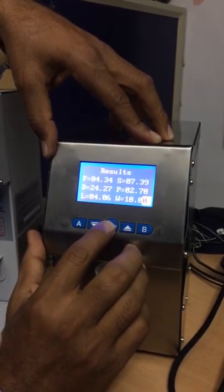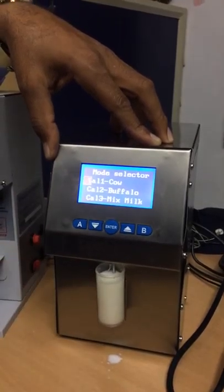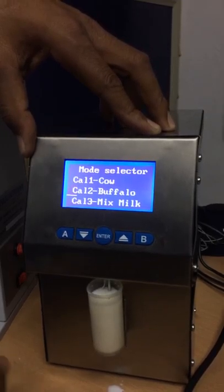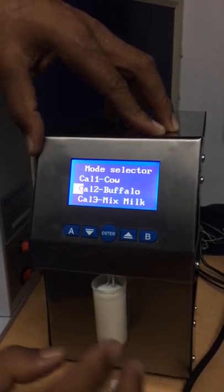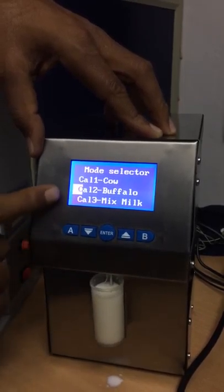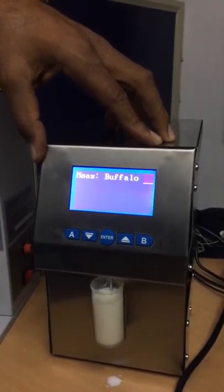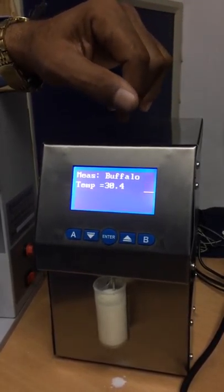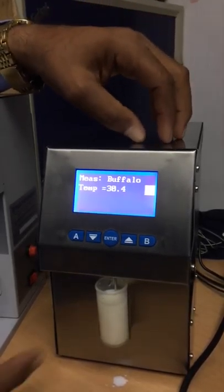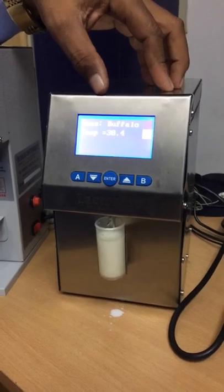If you want to check the buffalo milk, just long press the Enter key. Here is the menu selection — you just go right. I don't have buffalo milk, so I just demonstrate with the same milk. Now we are in buffalo milk mode — press Enter. See, the temperature is already raised because the milk was used a second time.